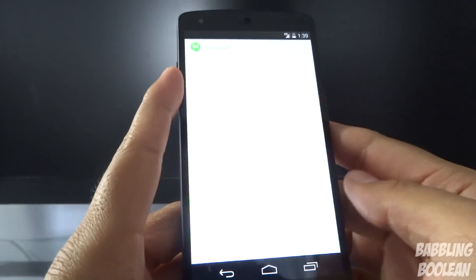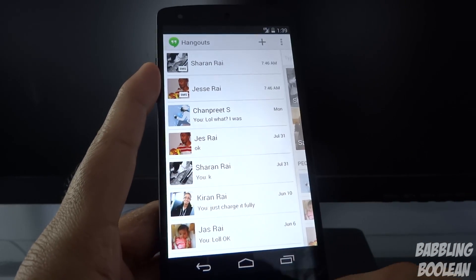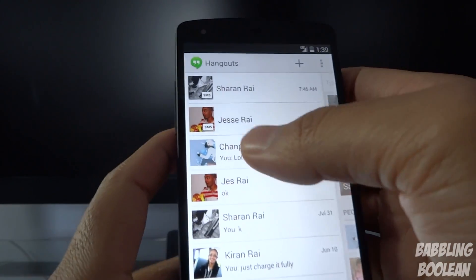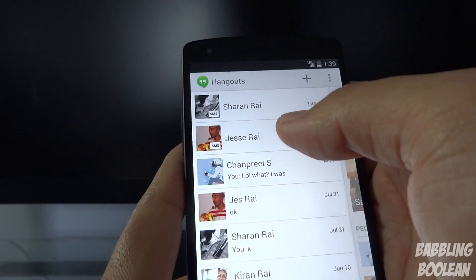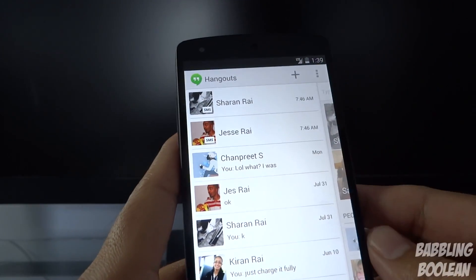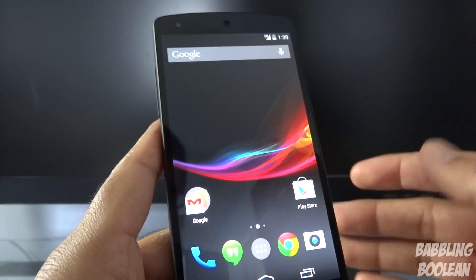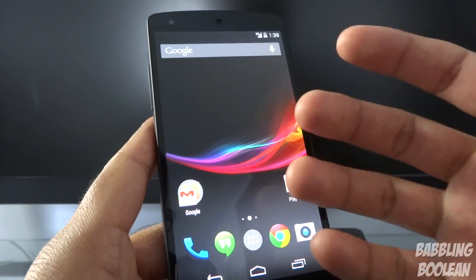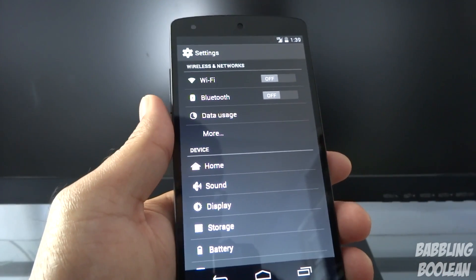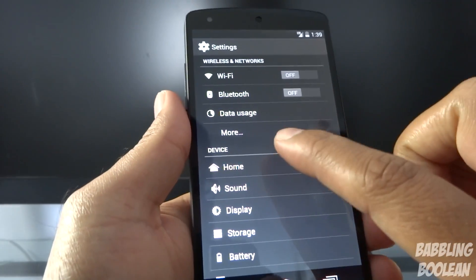The default messaging app has been integrated with Hangouts — Google's video and chat service on Google+. It's now also integrated with SMS. Tapping on a contact lets you choose whether to text them via SMS or Google Hangouts. The Hangouts app is now your default SMS messaging app, which has been a long-requested feature.